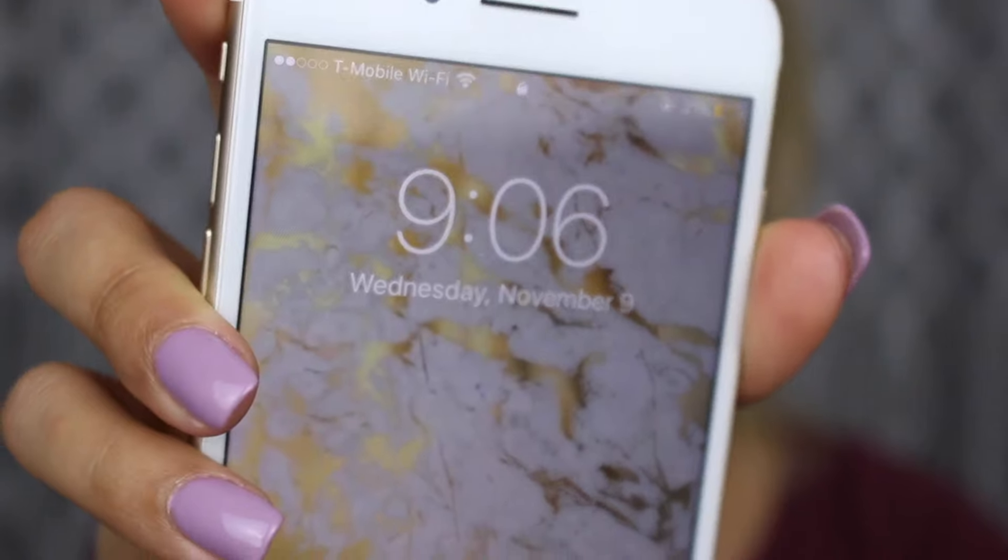I'm sorry if I'm talking super low — everybody's asleep. It is 9:06, so we're going to get started.